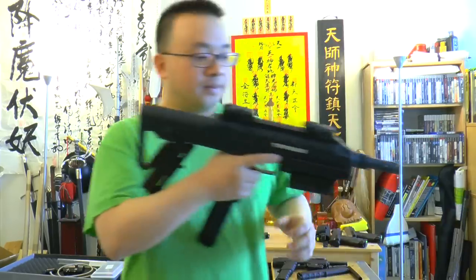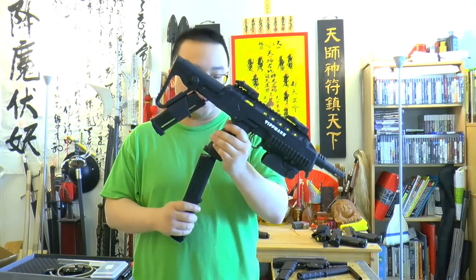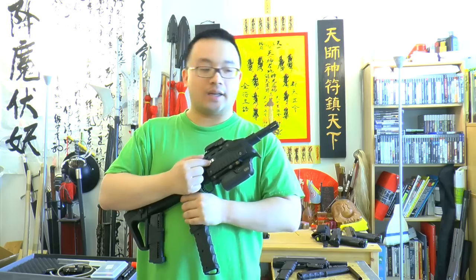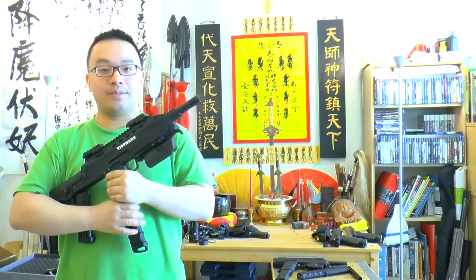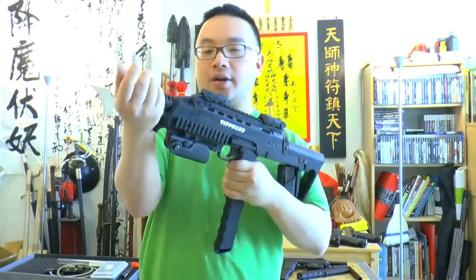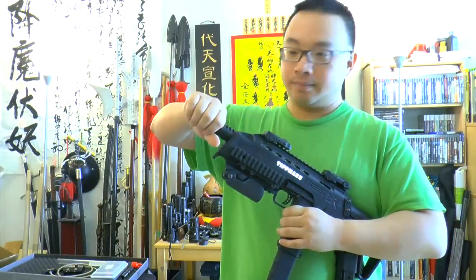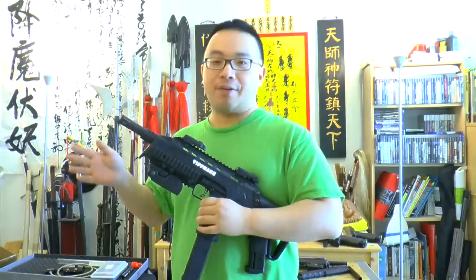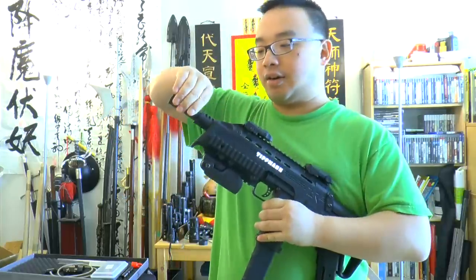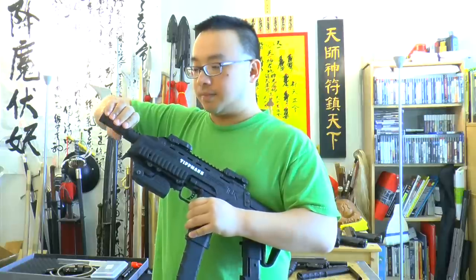The gun came with the magazine released and stored aside because it was too long to fit into the case, but you just take it out and snap it back in. The barrel is not installed inside the gun either — I think they did it on purpose to save space inside the box because this barrel is kind of long. What's good is you can use your hand to fully grab onto the barrel with this length, and it uses basically the same kind of threading as the A5, X7, and TIPX, so you can use and swap barrels around.